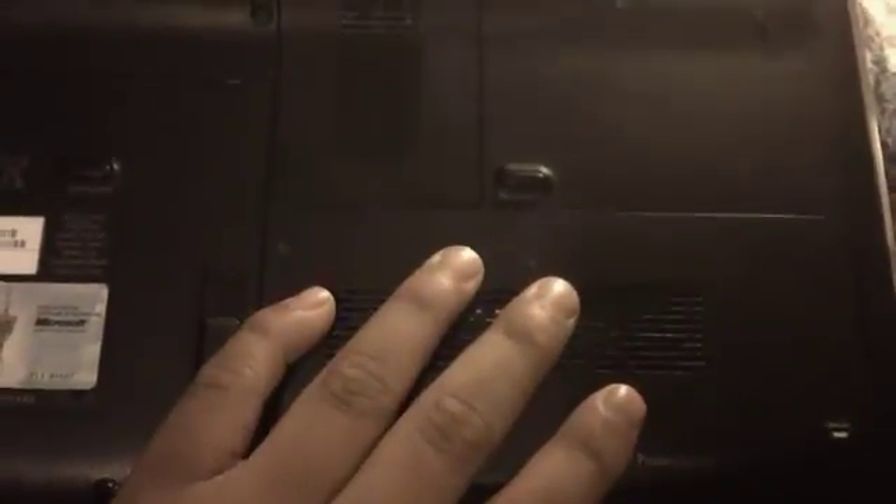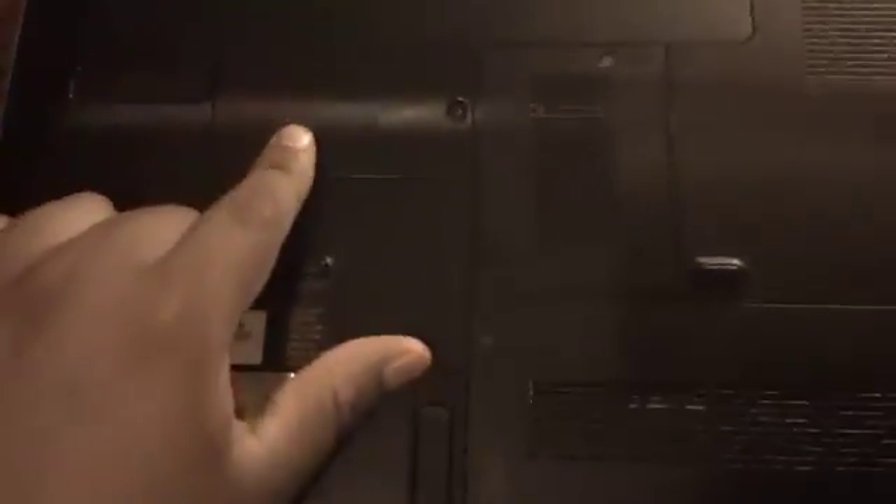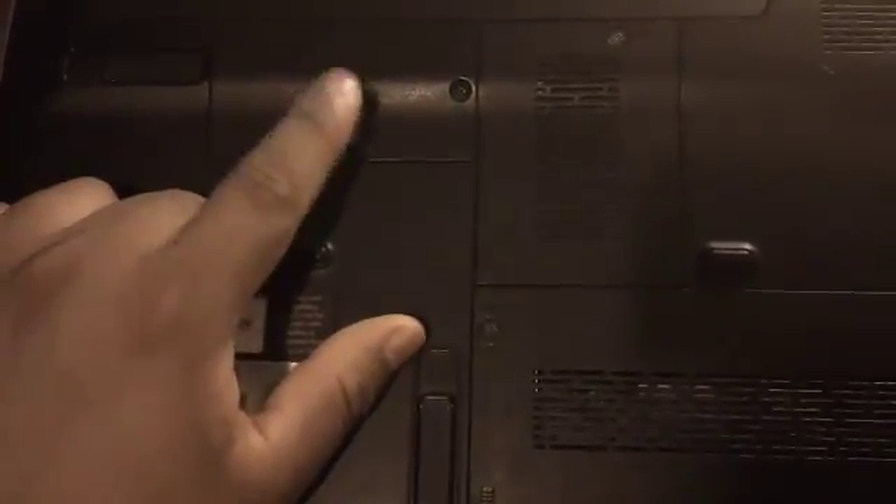Unlike this DV4 that died on me — there are panels here, one for the hard drive, one for the memory, and another panel for what I think is an express card. The fan would be here, so in order to get to the fan to clean it out manually, it would have to be taken completely apart.